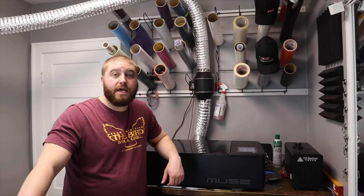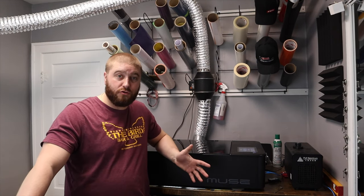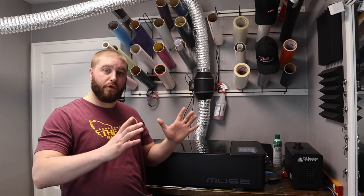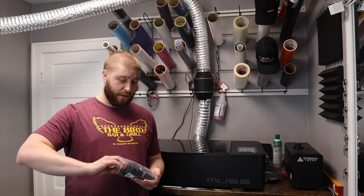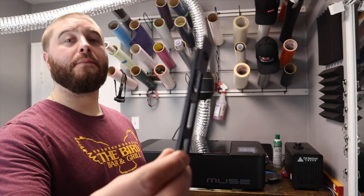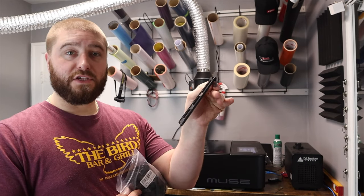I have a design today that I am doing for someone. It is a bulldog, which was my high school mascot. This is actually going to be used to display at a graduation party. I had to kind of customize the original design to make it so both legs were the same length, but I'll show you guys that as I'm going.